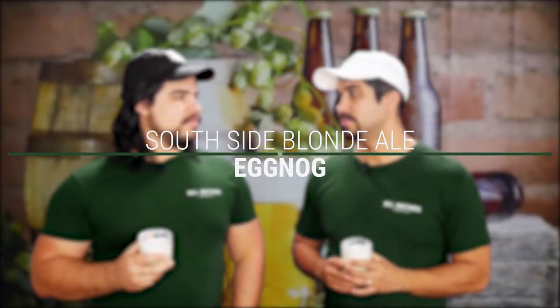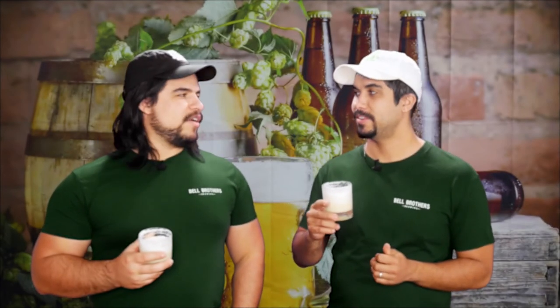This time around we have Southside Blonde Ale by Perennial Artisan Ales mixed with eggnog. The aromatics on that — a little citrusy, kind of almost IPA. It smells very hoppy, which is weird because the Guinness smelled exactly like the Pub Nog, it didn't really smell like anything else. But this one, yeah — with a hint of nutmeg, unsurprisingly.